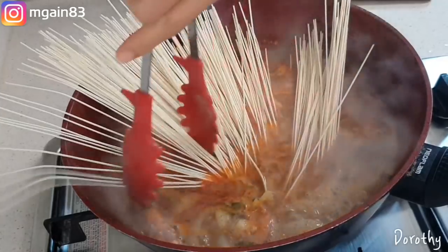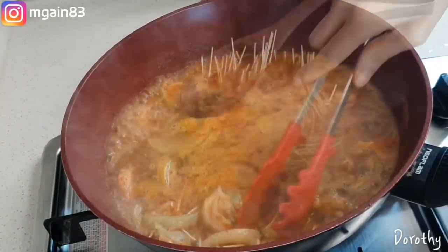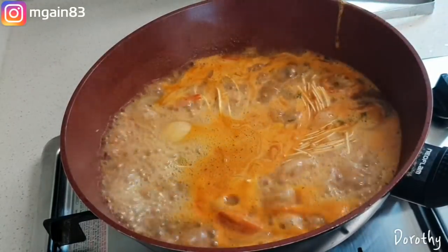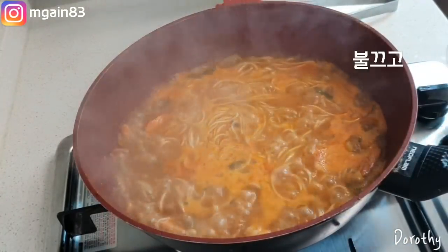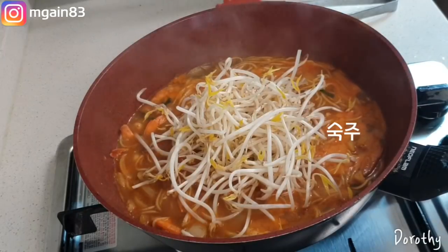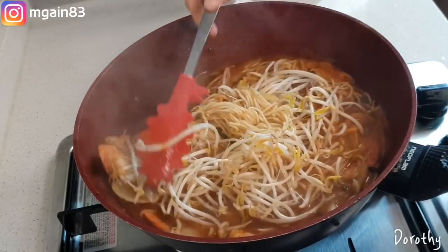Let's get started. Hello, my name is Doroshiyu. Today I'm going to eat this — it's the 새우탕.